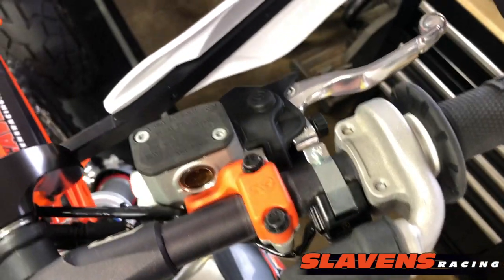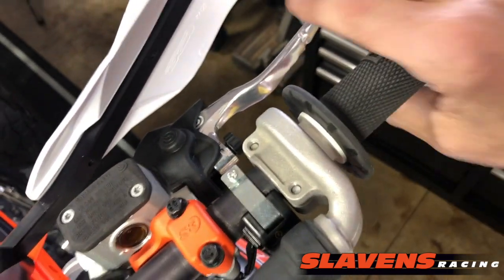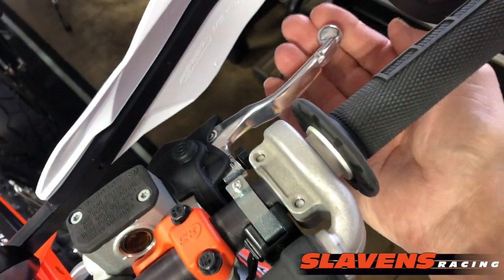And it's to protect your master cylinder from getting cracked. So what happens is, when you crash, for those of us who run our bars with levers down about like that, so they hang down below the handguard here.